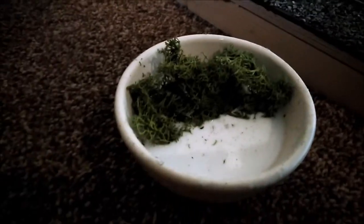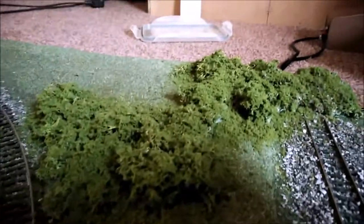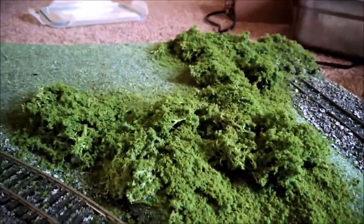What I do is dip the lichen into some PVA, scrunch it all, squeeze it all, and then lay it out — relatively sparingly in some places but thicker elsewhere. Then while it's still wet and covered in the PVA, I sprinkle on a load of ground foam, because the idea is to try and make it look a bit more leafy.